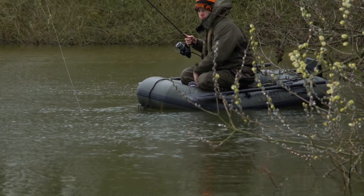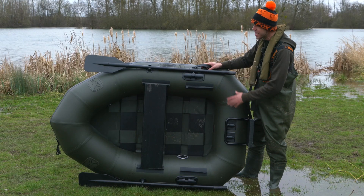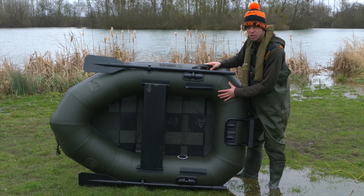So here we have the Fox 180 boat, a boat that I'm sure is going to be extremely popular for everyone. It's the smallest boat we do within the range, as well as the lightest boat in the range.